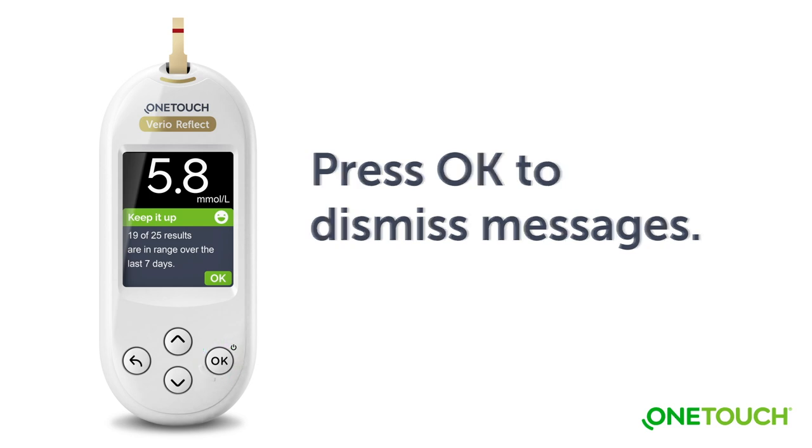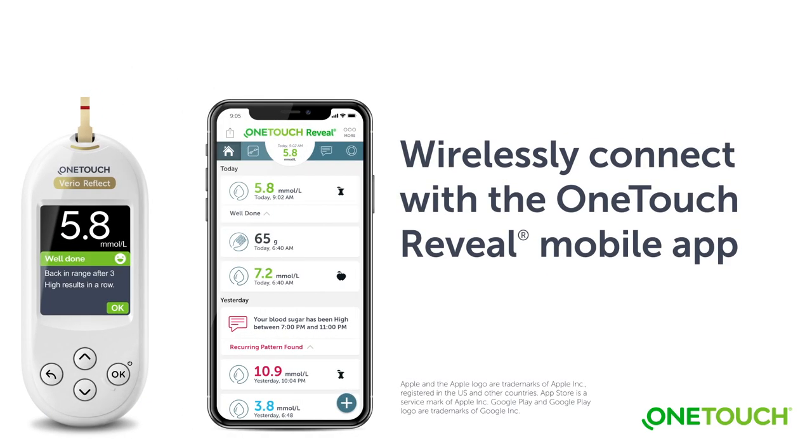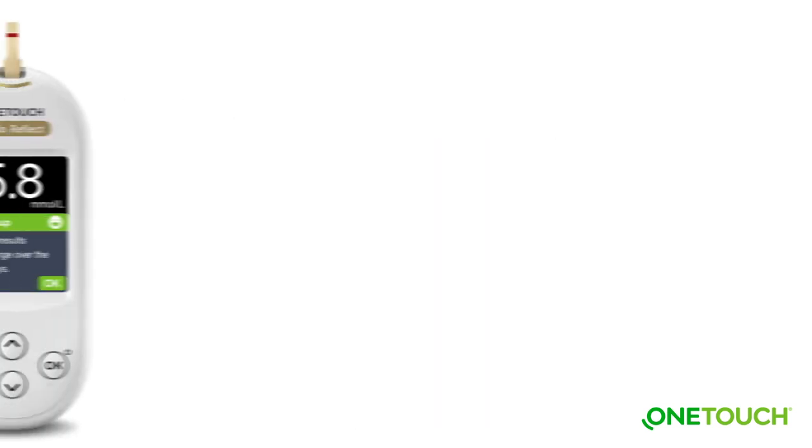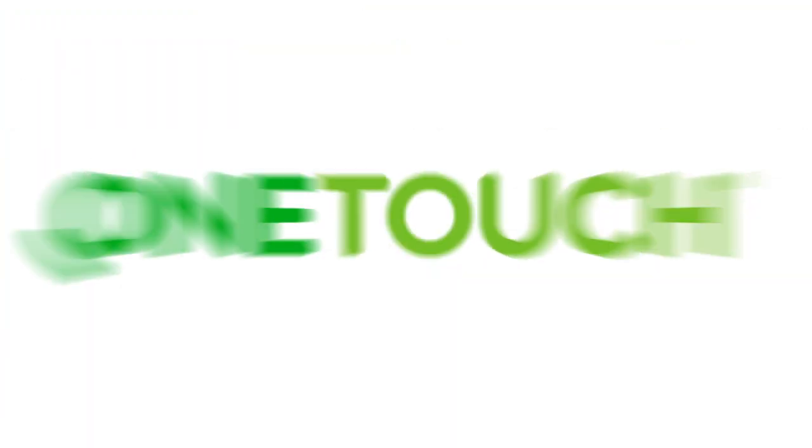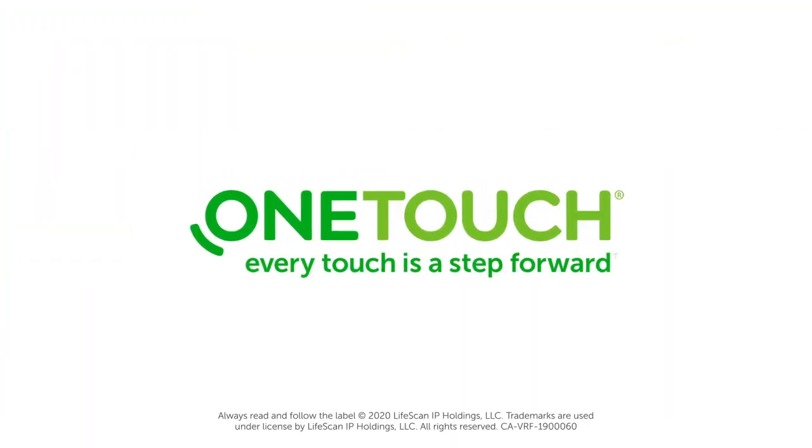Press OK to dismiss messages. The OneTouch VarioReflect Meter is designed to work with the OneTouch Reveal mobile app and other diabetes applications. Register your OneTouch VarioReflect Meter online today. OneTouch — every touch is a step forward.